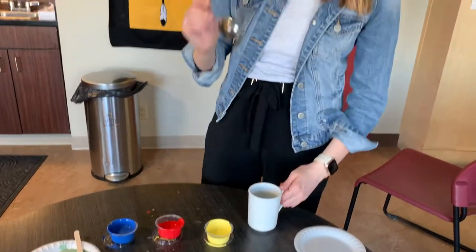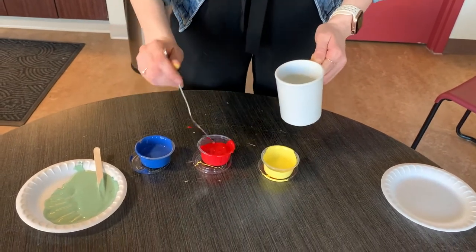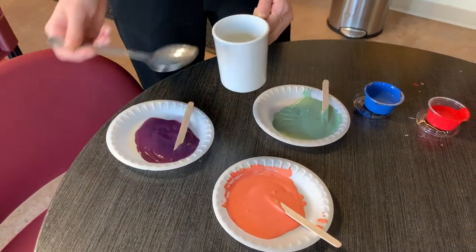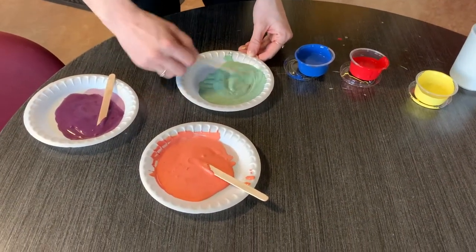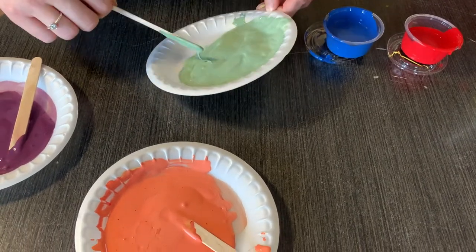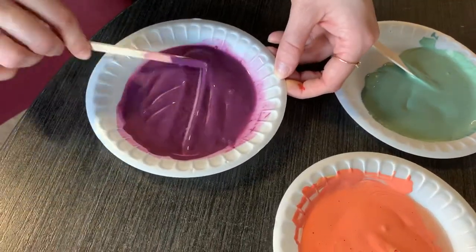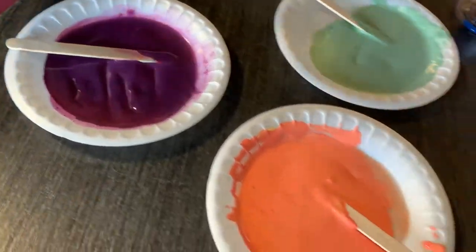Now I'm going to add just a little bit of water to our paints so they spread on the canvas more easily. Just take a spoon and add a tiny bit — it doesn't take a lot. Mix the water in and you'll see it getting more and more liquidy, moving on its own. Do this to all of your paints.